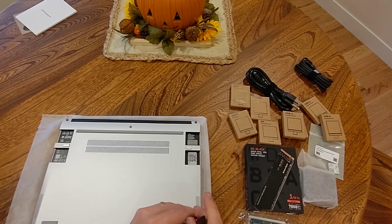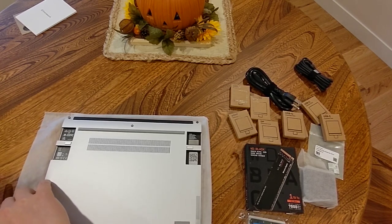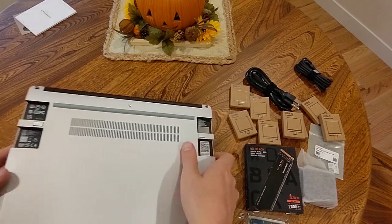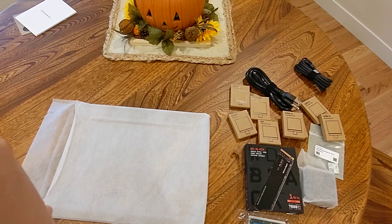I'd feel a little bit more comfortable if there were some kind of guide telling me what to do, but there you go — those are captive screws. They'll just come apart now.